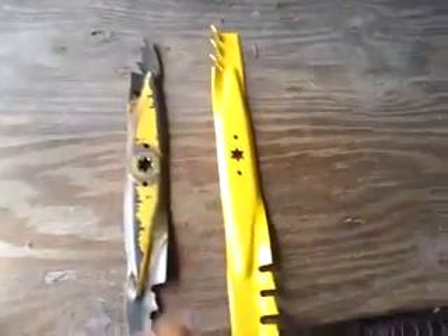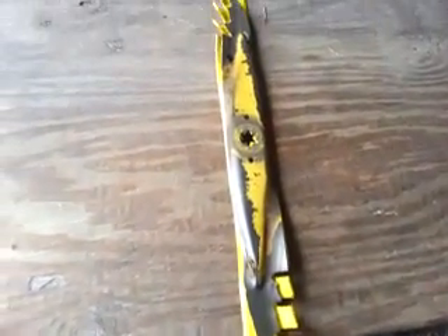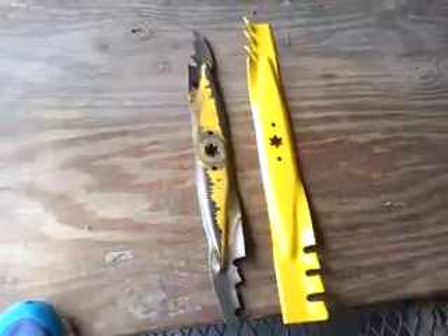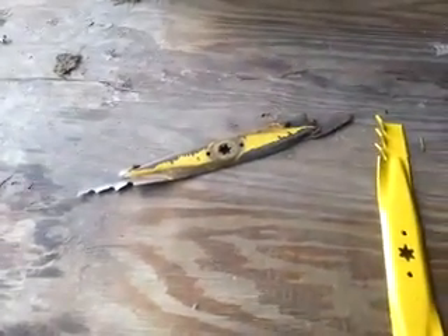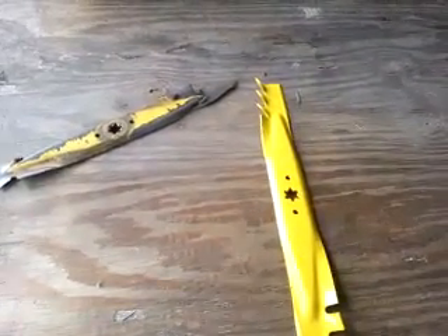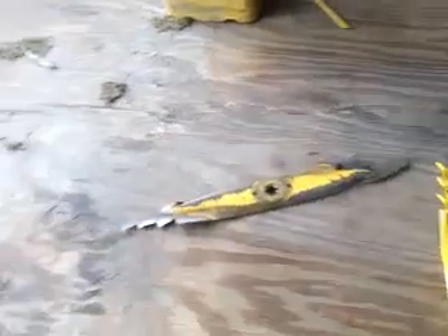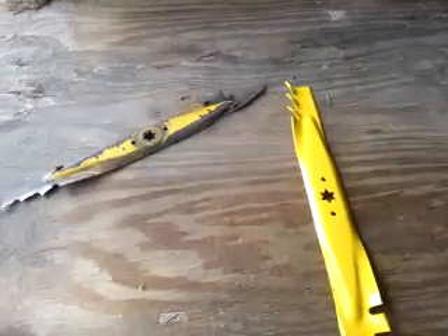This is what the blades look like when they're all done, if you're wondering when you should maybe change them out. This is an overlay of the old blade versus the new blade — they take quite a bit of abuse. One thing I would suggest: hold on to your old blade so long as it's not truly damaged and it's still relatively flat. If you don't have another set of blades laying around, it's definitely worth holding on to in case you hit a stump and the blades on your tractor bend. It's always better to cut with a blade that's not very good than one that won't cut at all, so I always hold on to one or two of my old beat-up blades.